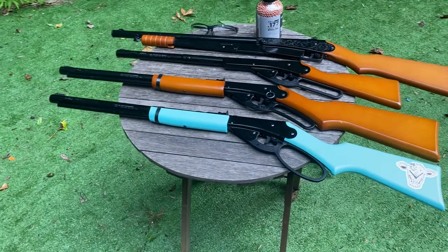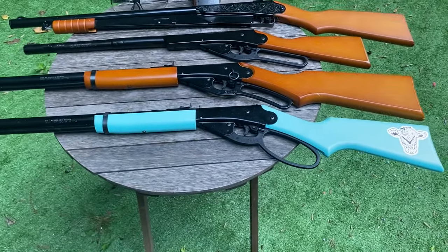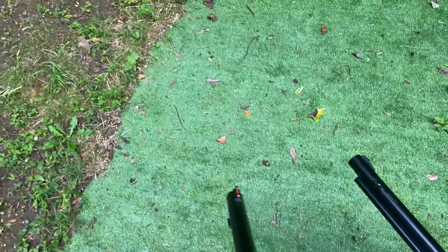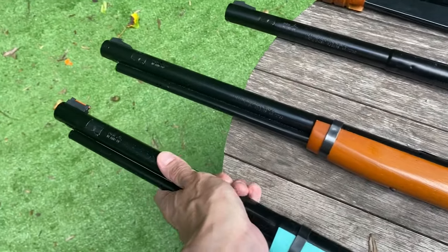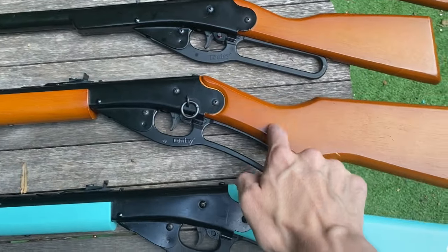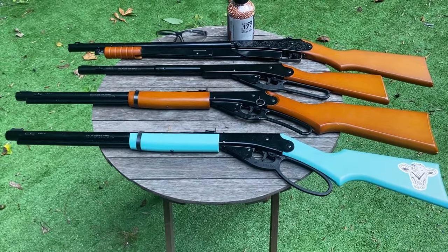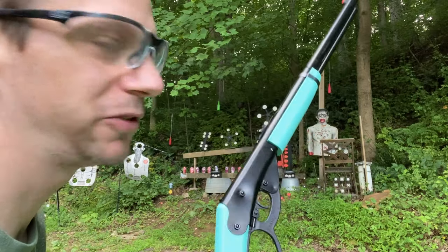Next up is the Daisy Model 1999 — this beautiful teal one. Some differences: it has a bigger loop and fancy fiber optic sights, which are actually helpful especially when it starts getting a little darker outside and you're still trying to do some plinking. The barrel is a tiny bit shorter than the Daisy adult rifle, but it shoots just as well and just as strong. Let's take a couple of shots with the Daisy Model 1999 Carbine.